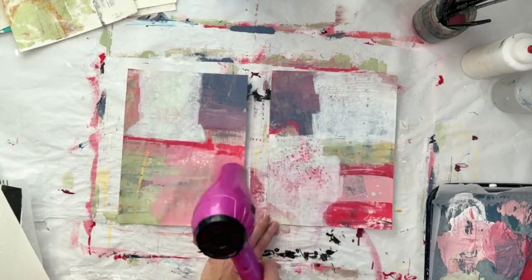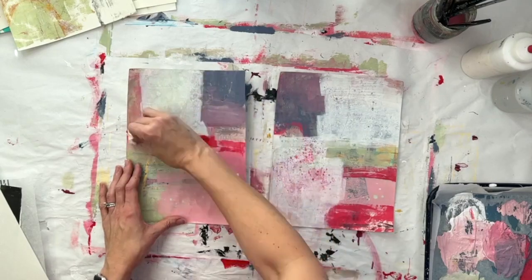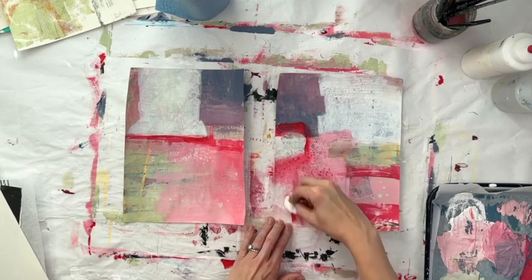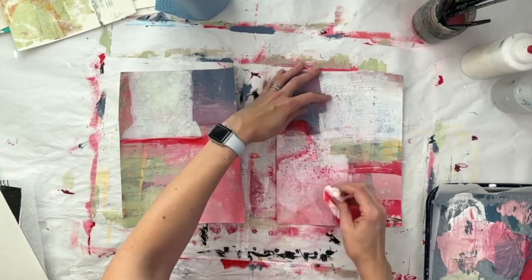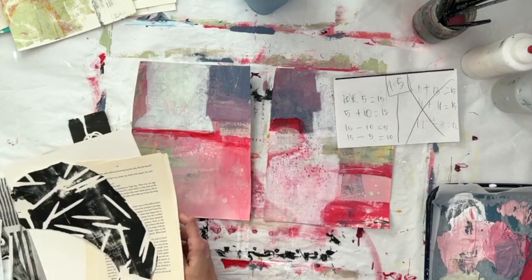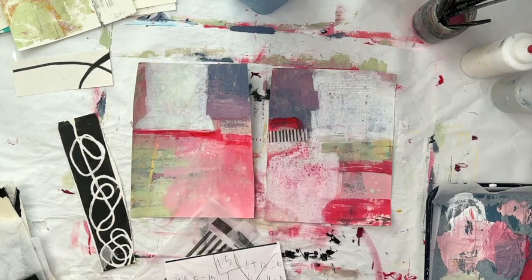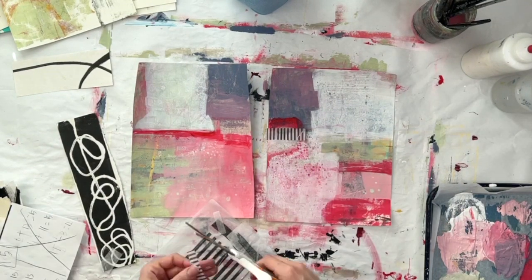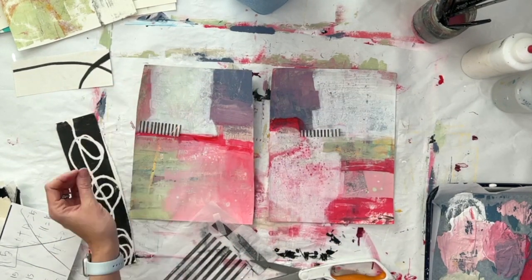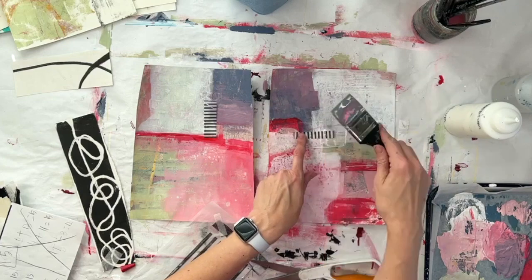I really like it when the colors show through between layers. I'm using this red — almost straight red — to get a glaze going, so just a very very thin layer of paint that I wipe on and basically wipe right off. Now time for collage. I love a good stripe — gotta work some stripes in. I'm really partial to black and white stripes because I like that high contrast.